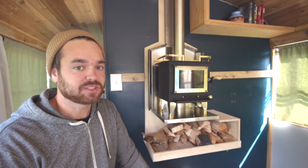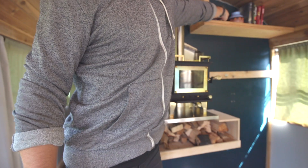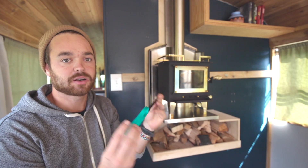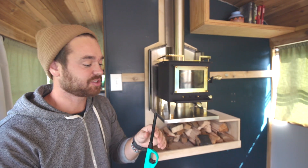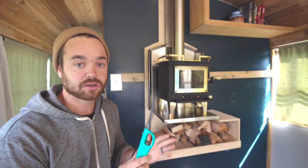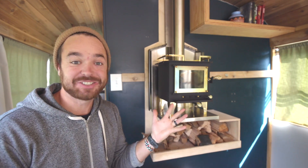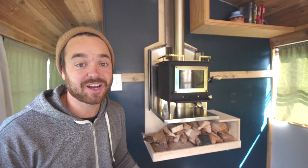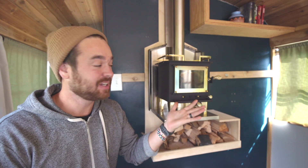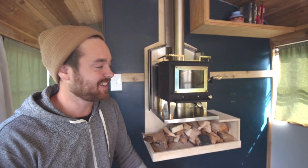If you have any questions, feel free to shoot us a message. Also, the lighter is up on that shelf up there. You don't want to put the lighter too close to the fire because it will explode. Hope you guys enjoy the bus if you're staying here. If you're not staying here, enjoy your stove. And if you don't have a stove, go get a stove so you can heat up your tiny house.